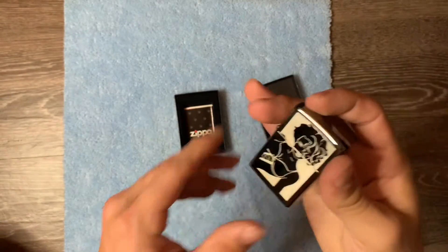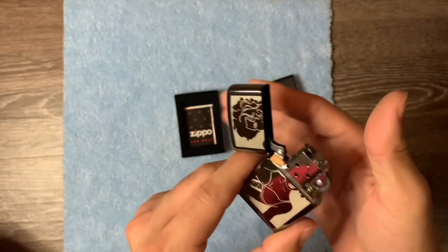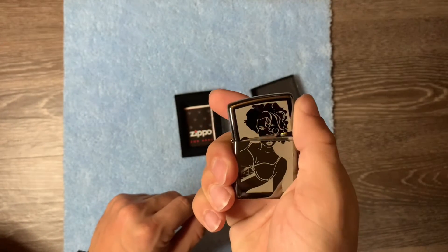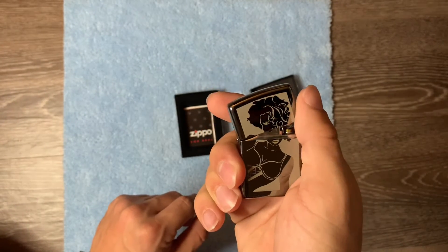Beautiful Zippo. It's funny how the artwork gets cut off on a Zippo - it kind of just cuts her right about the nose. Just makes me giggle.